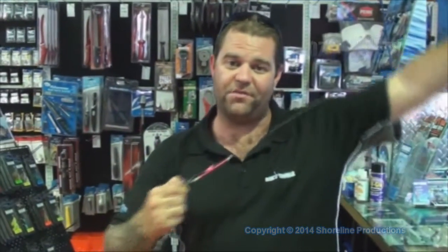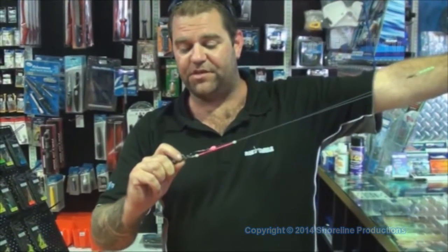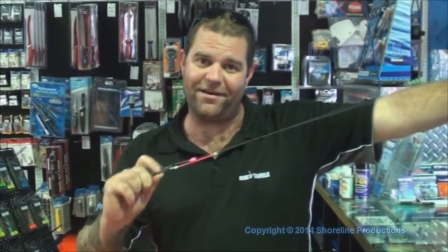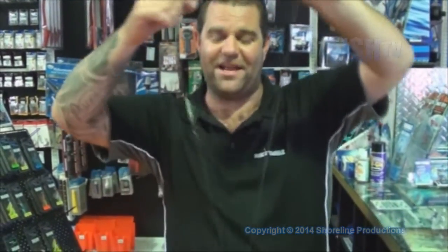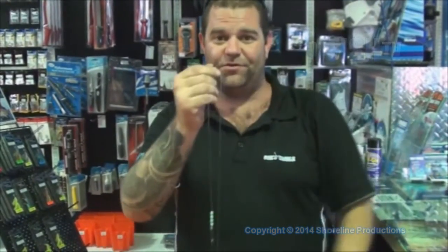My hook-up rate has gone up by 90%, and I'll get one of my workers, Rowan, who designed this rig. He copied it off the similar design of the breakaway rigs they use in Europe for carp, but he's beefed it up, upgraded it, and turned it into a gummy, mulloway, and snapper rig land-based. This rig is exceptional, so I'll get Rowan to explain how it works.